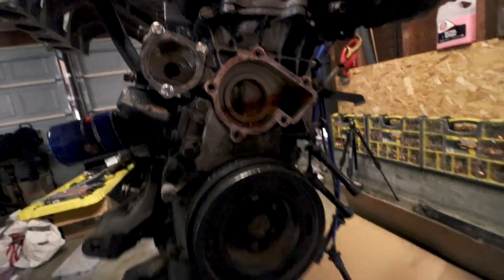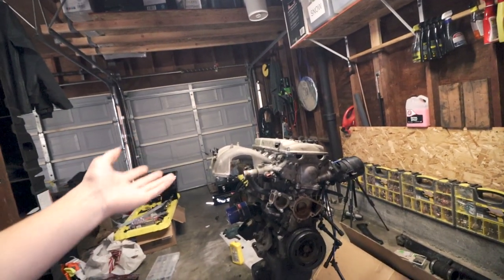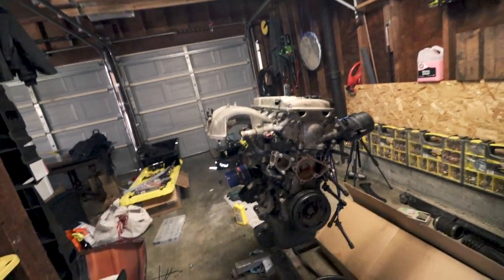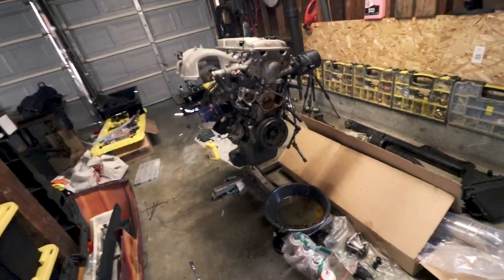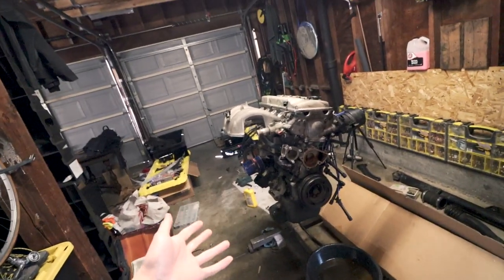That's disgusting - there was rusty coolant in there because the water pump right there, I guess, was left sitting with just water. Honestly I don't know - the coolant that came out of here was orange anyways. That's definitely rust. I'm pretty sure they just had water in it and then it started to rust. But I have a new water pump on the way.